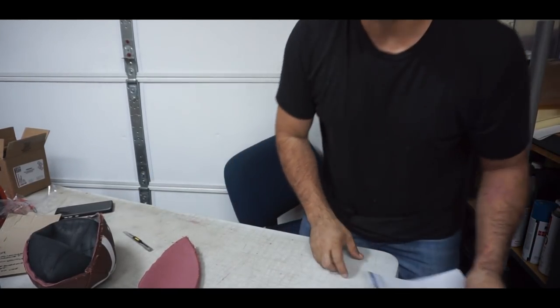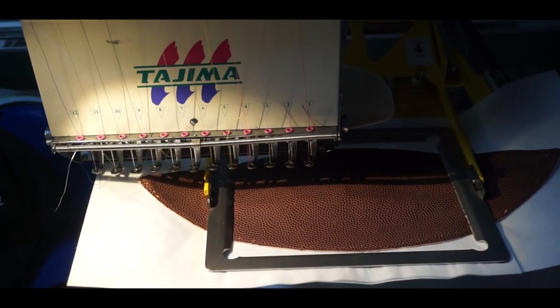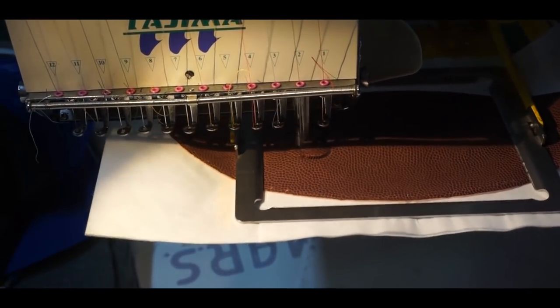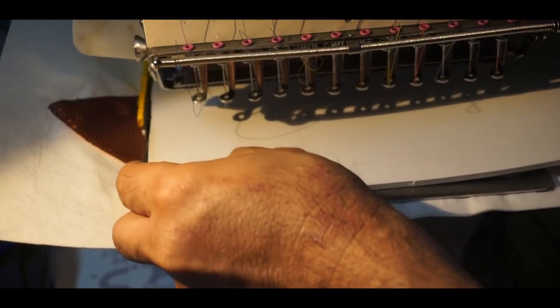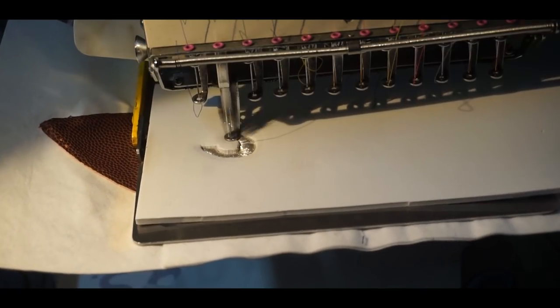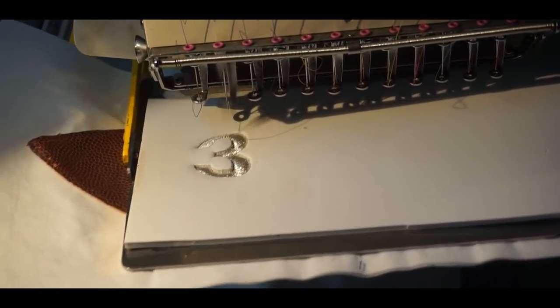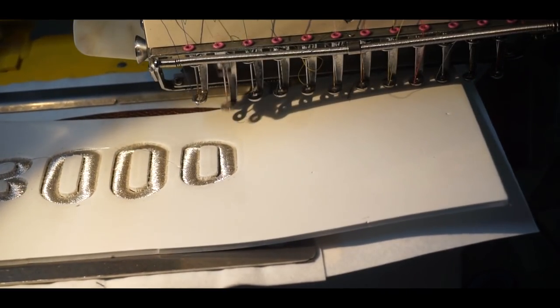Let's go over to the embroidery machine. Let's hit start — it's gonna start with black, just doing an outline in black, and then it'll come back and I'll do the puff. And of course the black comes out. Now we're gonna put a piece of foam and that will create the actual 3D effect.